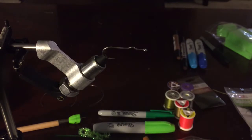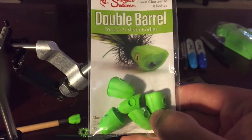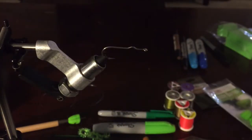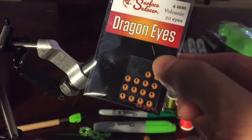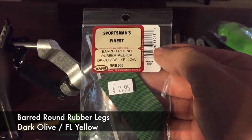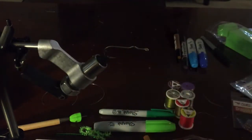The actual big body or head is this guy right here — the surface inducer double barrel popper and slider body. It's a big green foam that mimics a popper. For eyes, same company makes what's called dragon eyes — four millimeter, orange and yellow to offset the green. For the front legs, I'm going with barrel rounded rubber, medium, dark olive and yellow.